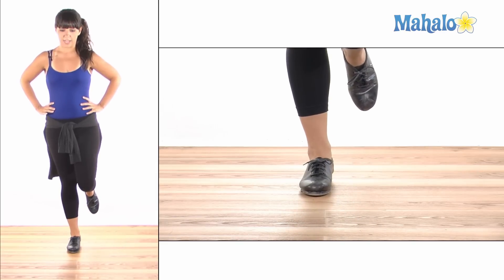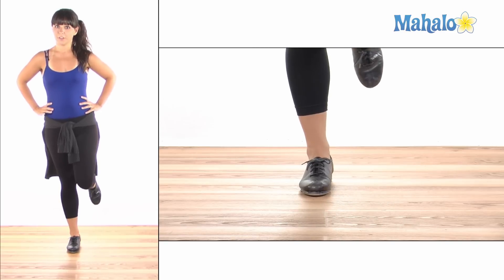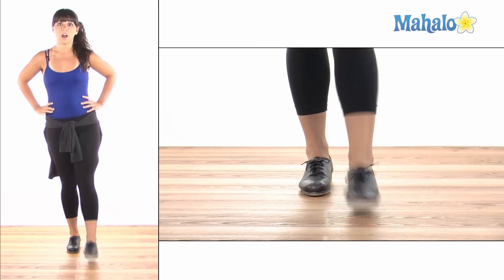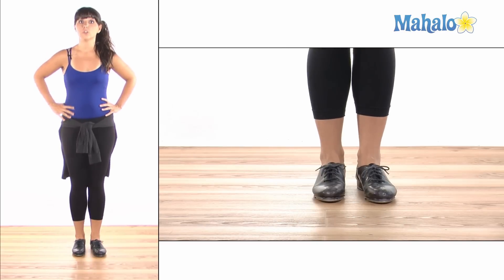Let's try it on our left foot. Ready? Here we go — and 1, and 2, and 3, and 4. Or if you want to go on the flat notes, 1, 2, 3, 4. Now let's try doing our shuffles to the sides.